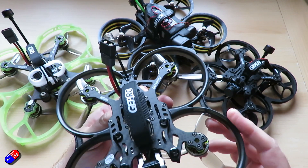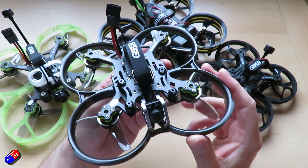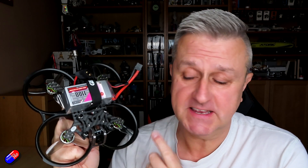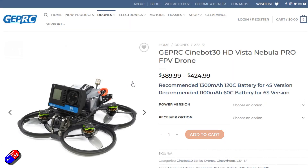However, GEPRC have addressed the issues that I've had with things like this and this is a little bit different from all the other ones I've tried. This is available in both 4S and 6S versions and I have the 6S version here. This gives you the longest flight time and you can get about 10 to 12 minutes out of this thing, even if you are carrying something like a naked GoPro, a Peanut, or a Caddox Walnut at the front.